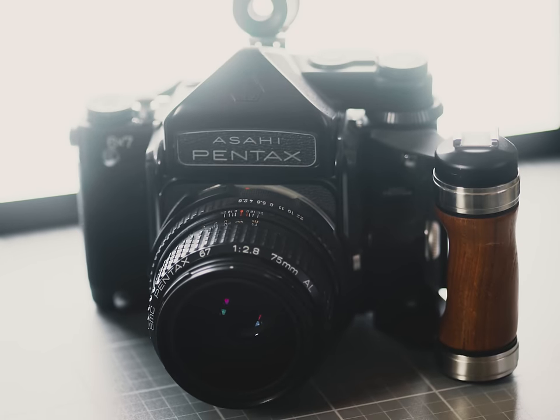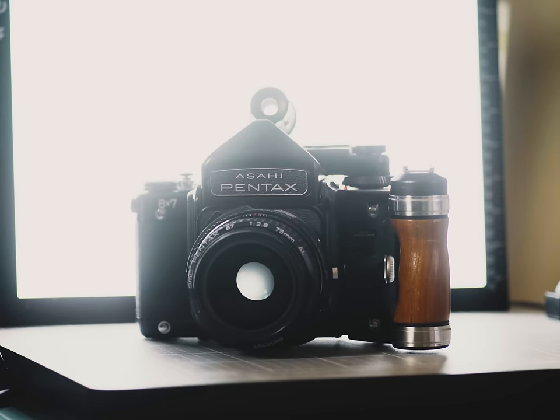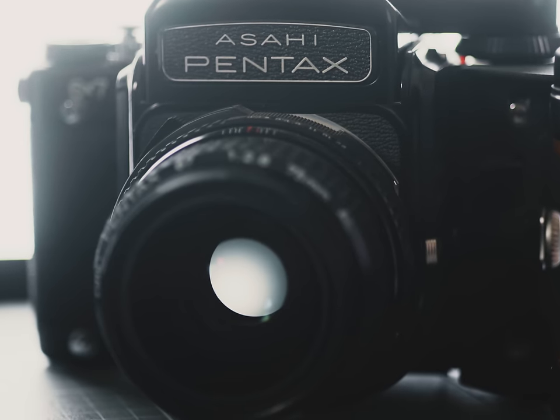Okay, well no one said this would be easy, and I'm sorry if I cry a little bit — but the next camera I'm getting rid of is going to be a hard goodbye: the Pentax 6x7. This camera was my first 120 love, and you never forget your first medium format camera. The problem is, the more I shoot with it, the more I realize I prefer a lighter and more stealthy setup, and the Pentax 6x7 is literally the antithesis of that completely.